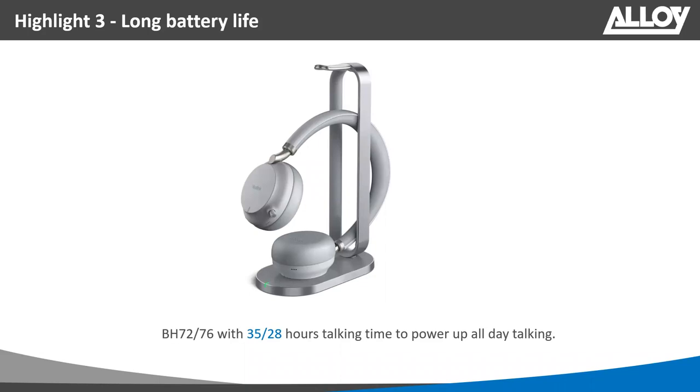One of the great features of the BH72 is the battery life. I've personally used this headset for a week at a time without needing to charge it. The BH72 offers up to 35 hours of talk time, and the BH76 provides 28 hours of talk time. It really is great battery life — you can use it for pretty much the whole week without needing to charge.